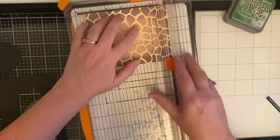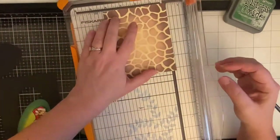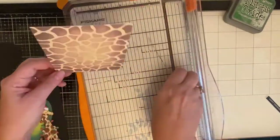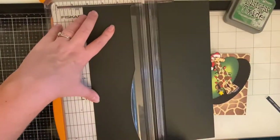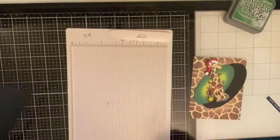If you're not familiar with sentiment strips, one really cool thing I just recently learned is that because they're made with toner, you can actually run them through your Minc machine with some foil and make them any color you want. I thought that was really neat and I'm excited to try that on my next card.